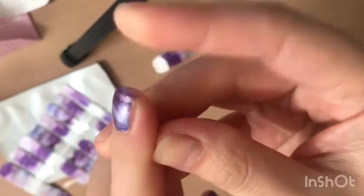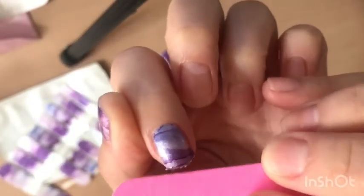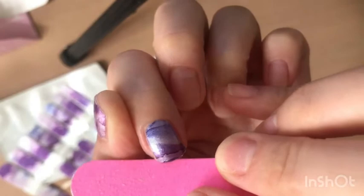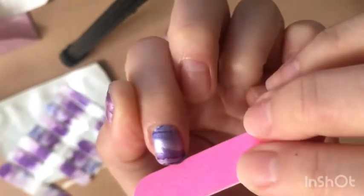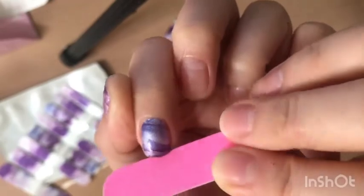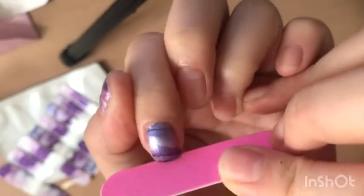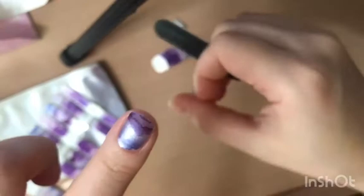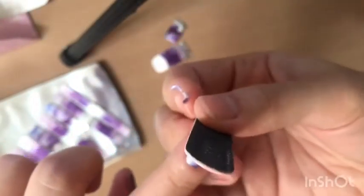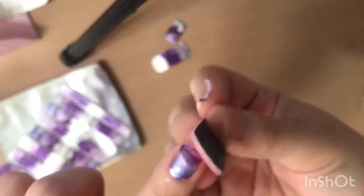Until you see the edge or the shape of your nail, then file it. Here you can see I'm filing it side to side. Once again, you just pull out the excess, and you can go back to filing if you want it to be cleaner.